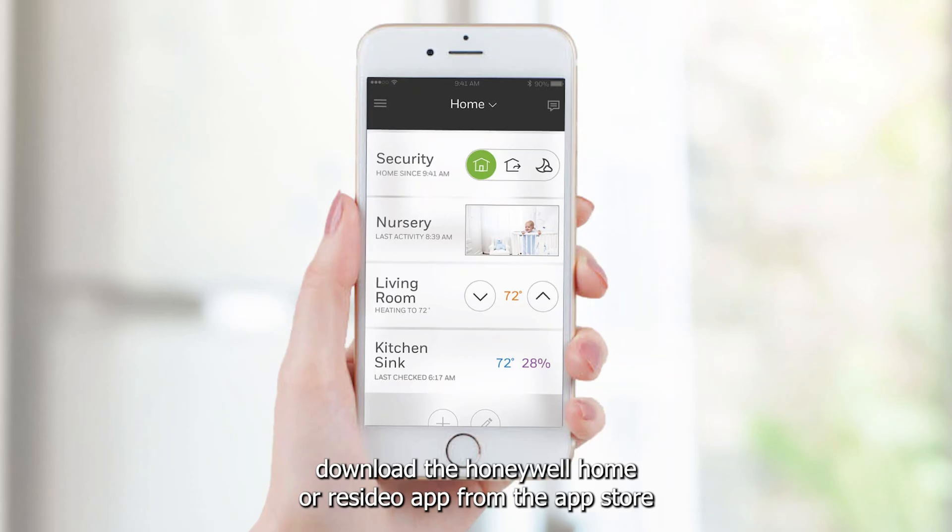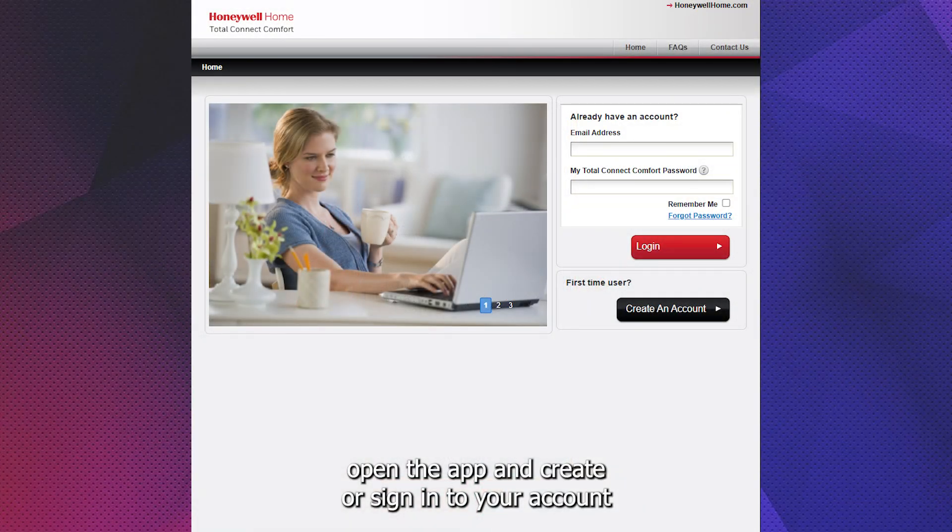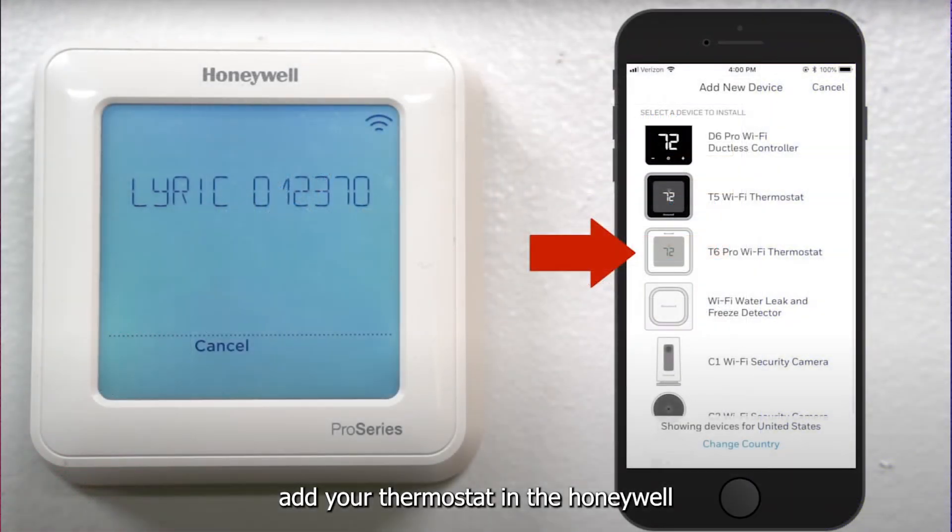Download the Honeywell Home or Resideo app from the App Store. Open the app and create or sign in to your account. Add your thermostat in the Honeywell app and follow the instructions.